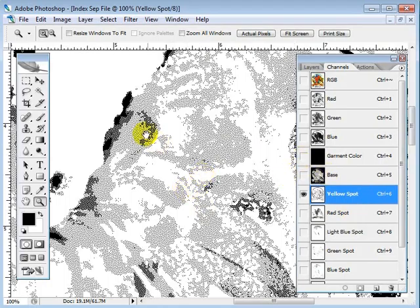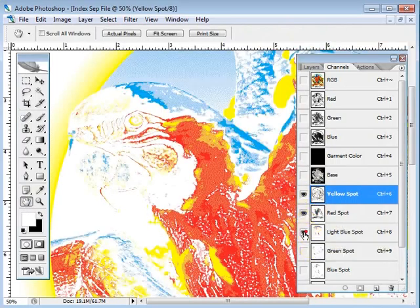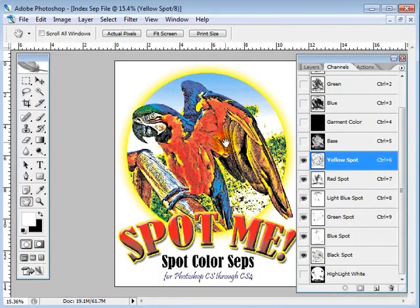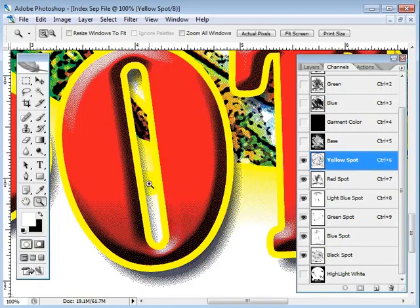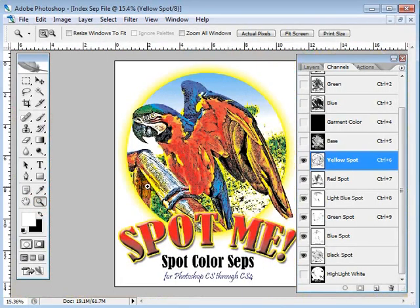I'm going to back this up a couple times to get a good smooth image. There we go — we'll get the parrot's face in there. There's the red, light blue, green, regular old blue, and black. I actually get more use out of indexes than I do simulated process — I like doing indexes. I do custom index work and it's easy to cut, and a lot of guys like the way it looks. It does great on darks, and I'm going to zoom in on Spot Me down here so you can see how the fade works — there's just a little bit of black in here, just enough to give it a ramp. So anyway, that's Spot Me on a white garment.